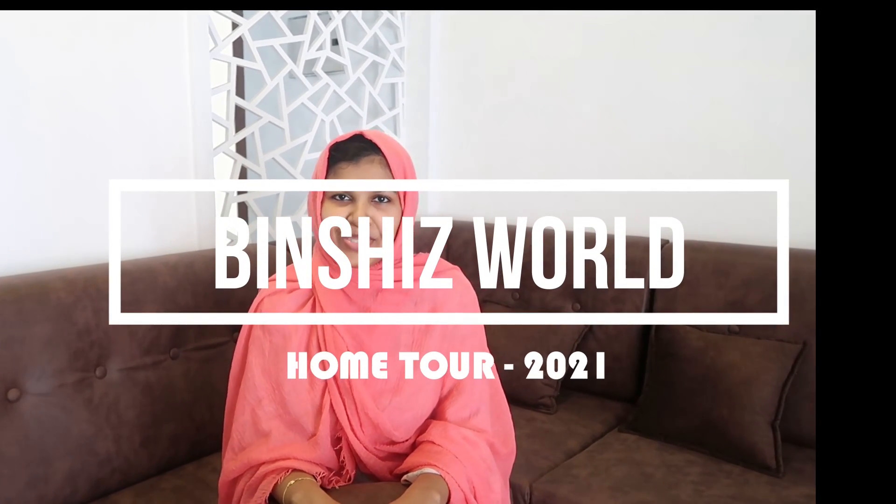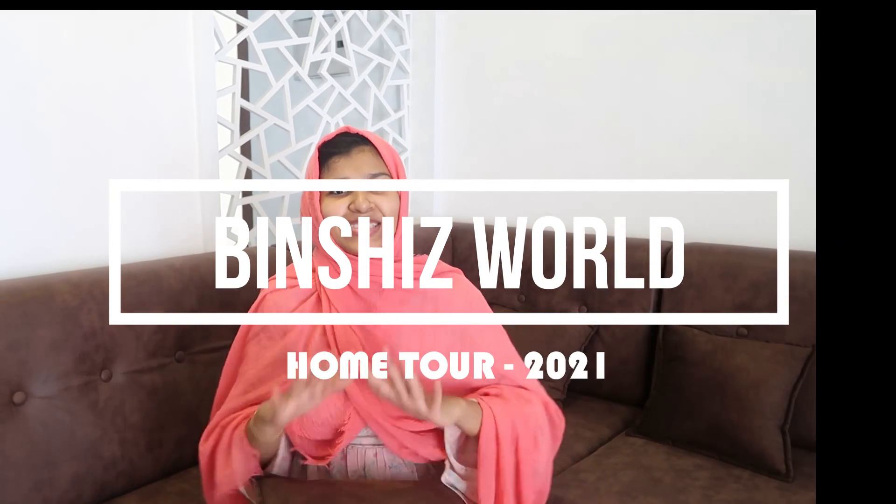Hello everyone, welcome back to Vintage World Aslamic. If you are watching this video, please like the video and subscribe to our channel and support the video.